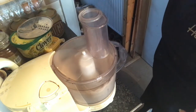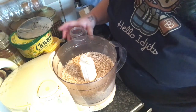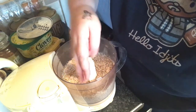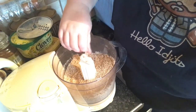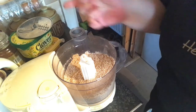I did that for another couple of minutes and that's plenty — it's beautiful. You don't want to go so far that the oils start leaching out, because then you'll end up with almond butter, and you don't want almond butter — you want almond meal.